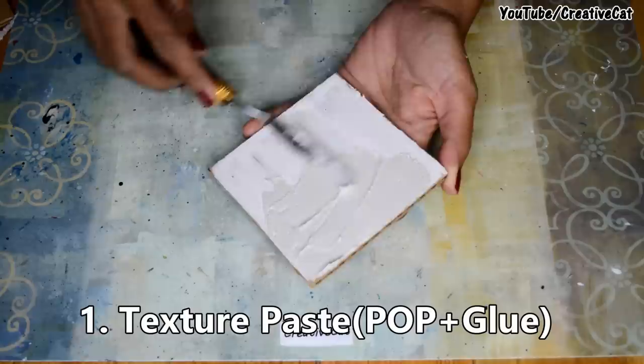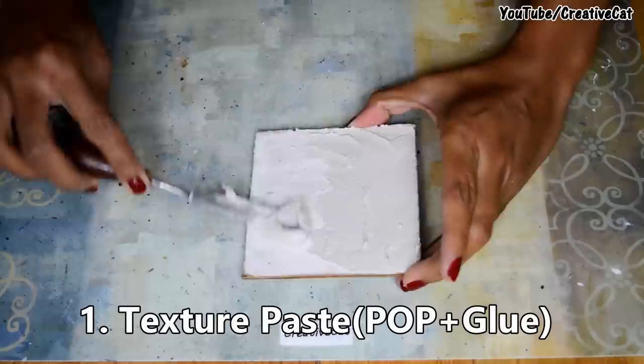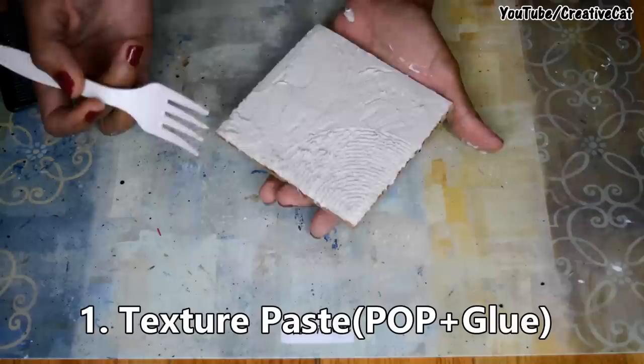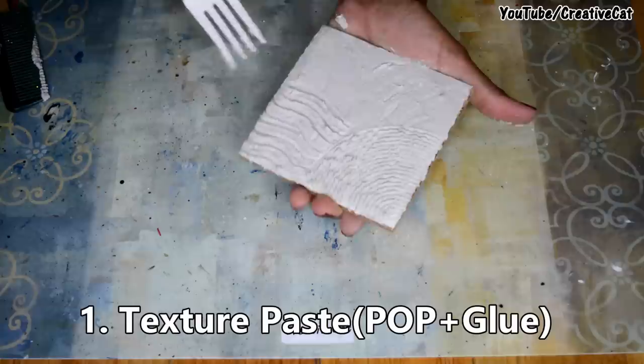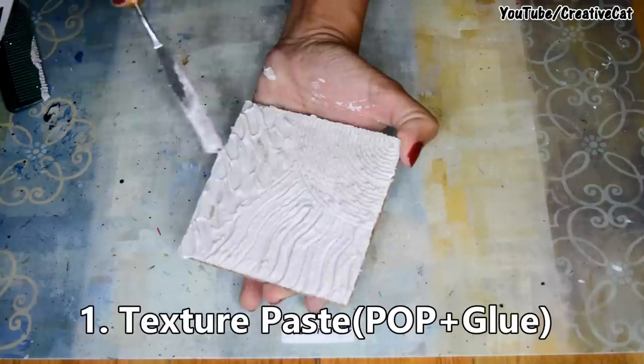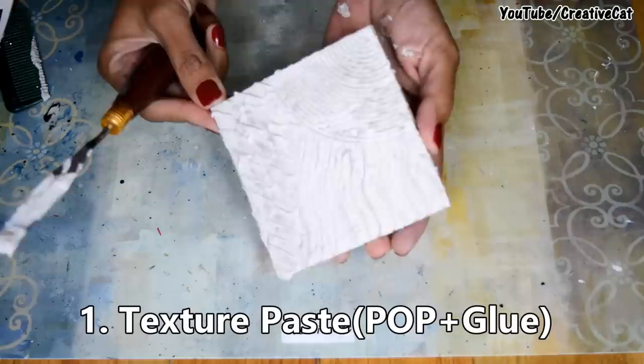You can use household items like a comb, fork, needle, knife, or even your fingers to make texture. Here I am using a comb, this is a fork, and that's a palette knife. Let it dry and then you can color it as you want.